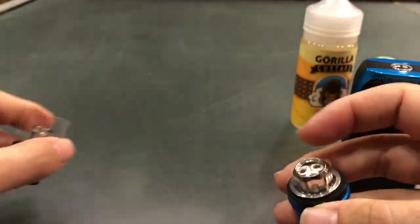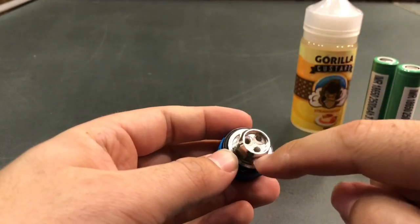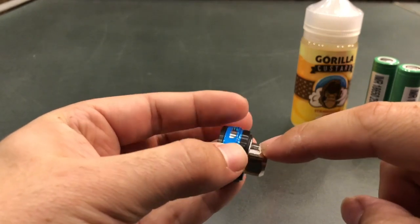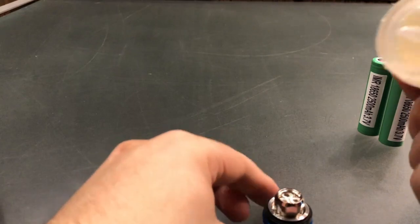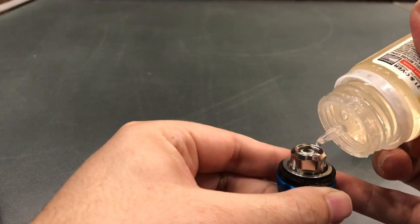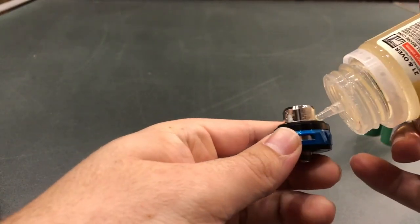First up, with any new coil — especially when you're starting off — you'll need to add a small amount of liquid in each of the holes provided on the inside of it and each of the little filling ports on the outside. Today we're going to be using Strawberry Gorilla Custard, one of my personal favorites. A drop or two in each of the holes provided. This will pretty much prevent you from getting a dry hit first up.